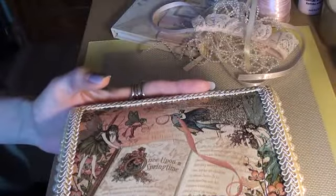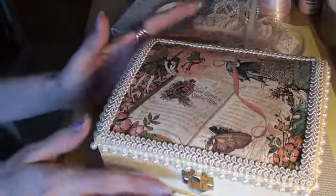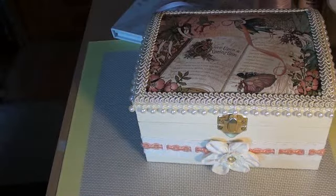I love this paper. So that's the box I made for Vicky, and I really hope she loves it. I'm sure she will, because she loves fairies.